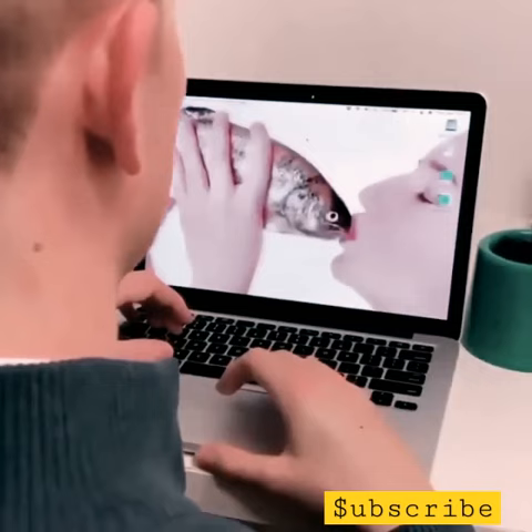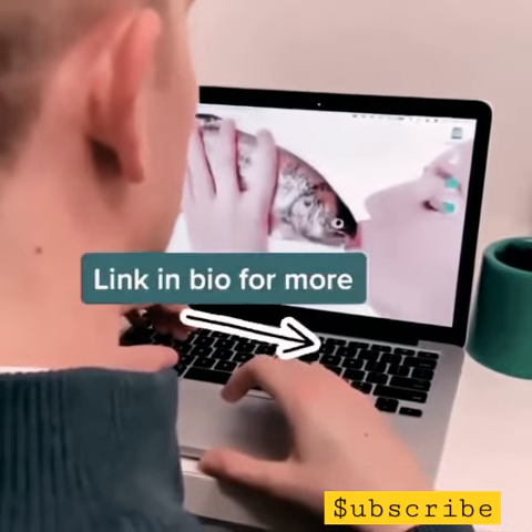And now I'm controlling my mouse with my head. Link in bio for more.